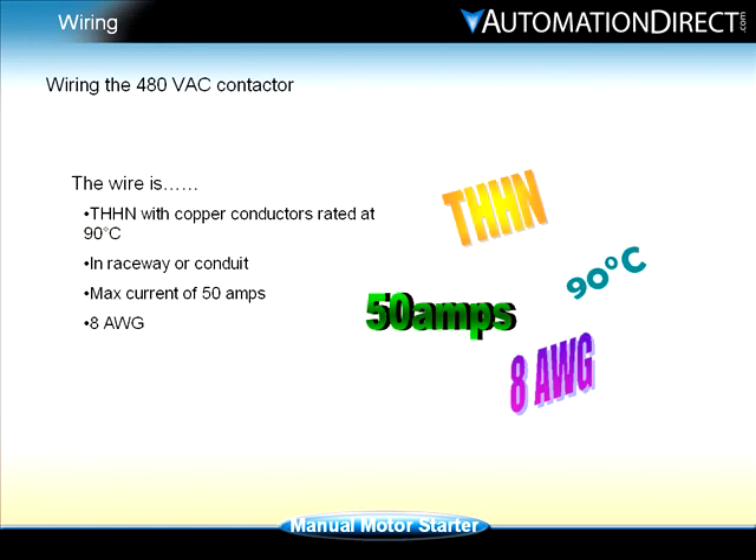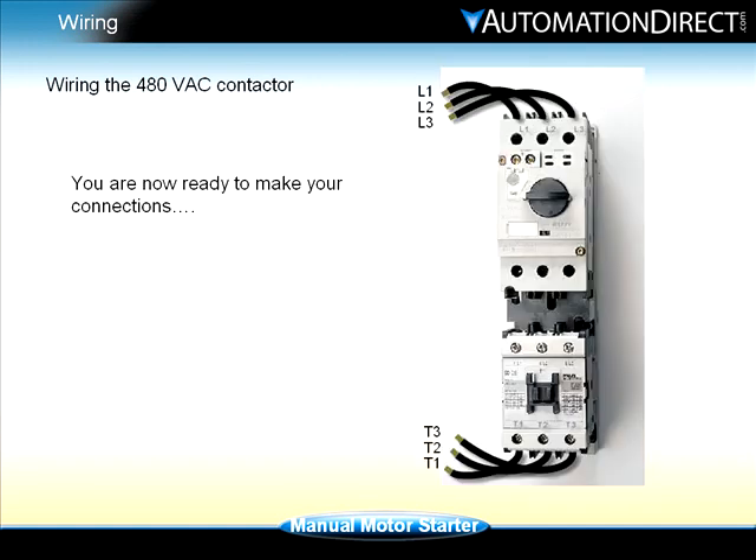Using NEC Table 310.16, we can determine that type THHN wire with copper conductors rated at 90 degrees C in raceway or cable and a max current of 50 amps requires an 8 gauge wire. You are now ready to make your connections.